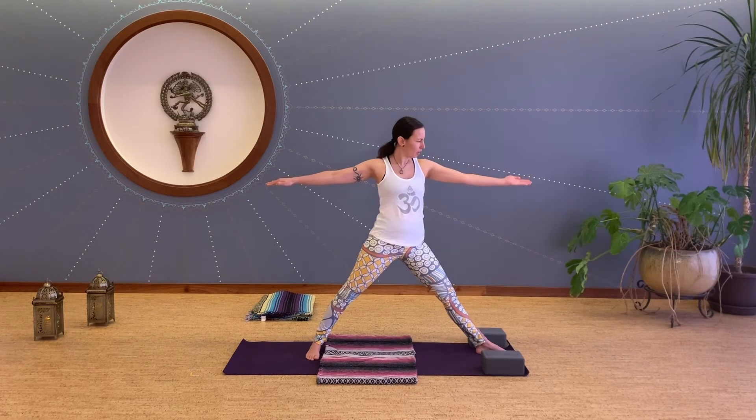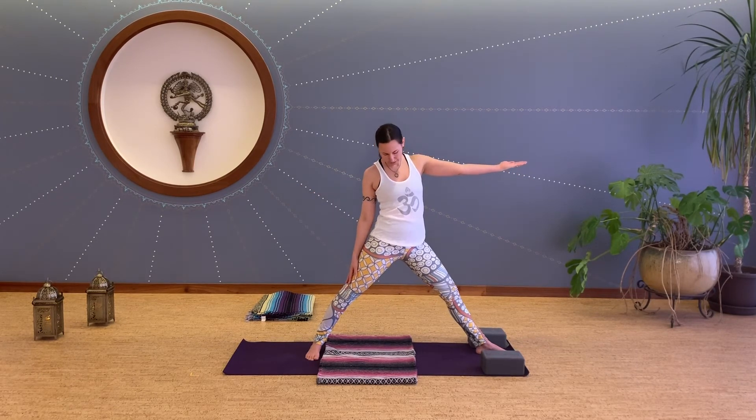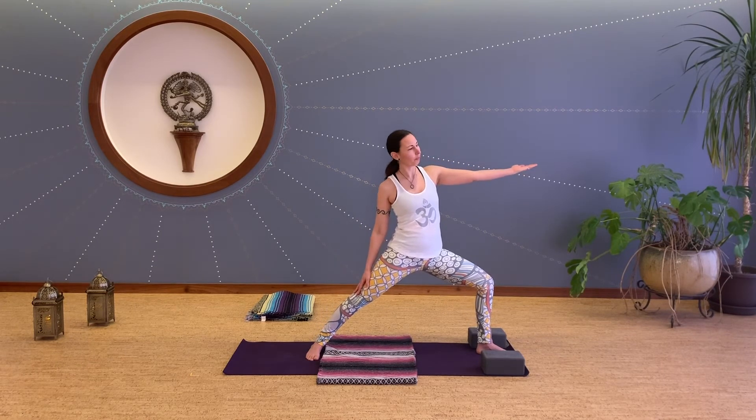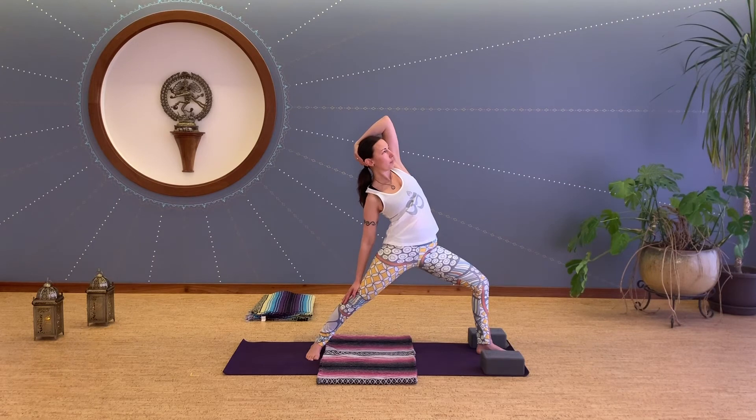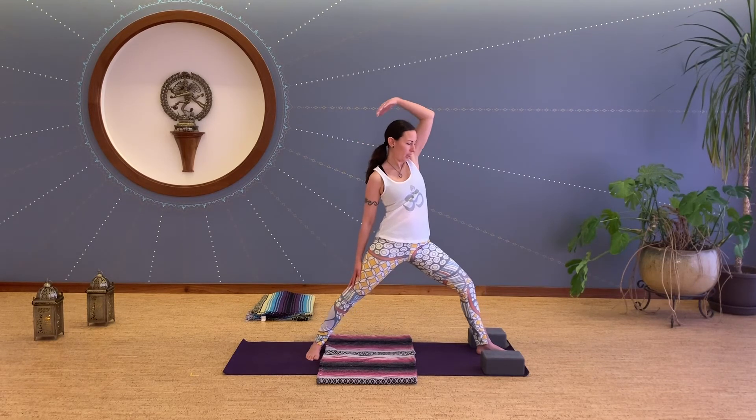Straighten the front leg, bring the left palm towards the ceiling, right hand along the right leg — again bend the front knee — reverse warrior, or exalted warrior. You could stay here or bring the hand behind the head. Finding what works for you — maybe this doesn't work at all and you're back in child's pose, and that's okay too. Really feel yourself here with all of our yoga mama community — we miss you here in the studio and we can't wait to have you back. We're still together in our heart. Inhale up, release.